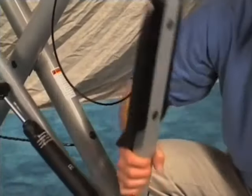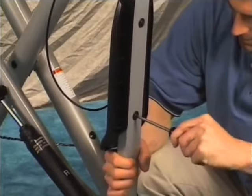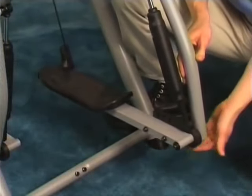If you hear a clicking sound as you exercise on your Gazelle, check that the screws on the bottom of the foot platforms are tight. Sometimes the wheels in the front of the platforms cause the clicking noise — this noise is normal.